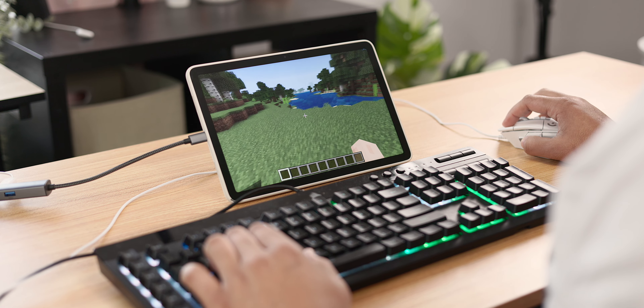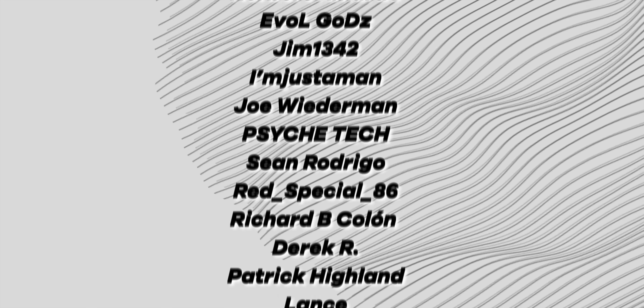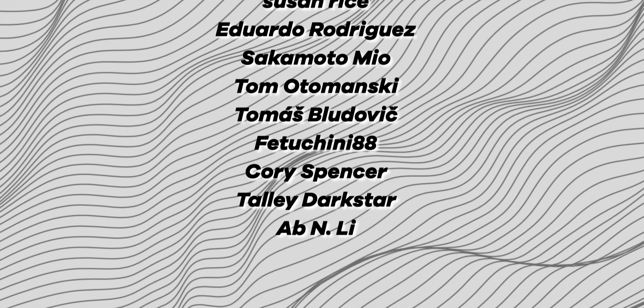In the meantime, a huge shout-out to our channel members on screen right now for supporting us as we work hard to make the best Android content possible. We love you guys, and don't forget to grab the October wallpaper pack in the community post. This has been Jordan Floyd with 9to5Google — thank you so much for watching, and I'll see you in the next one.